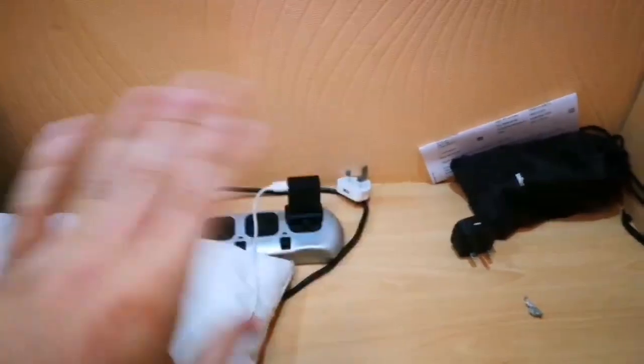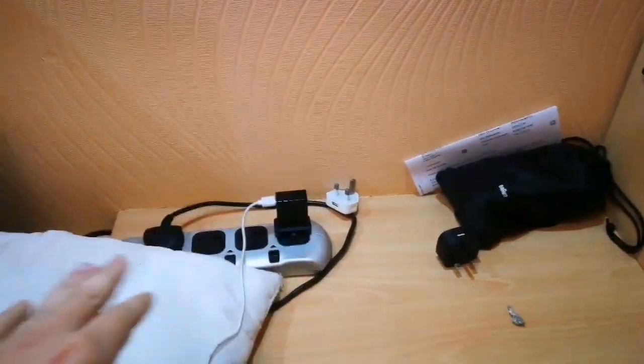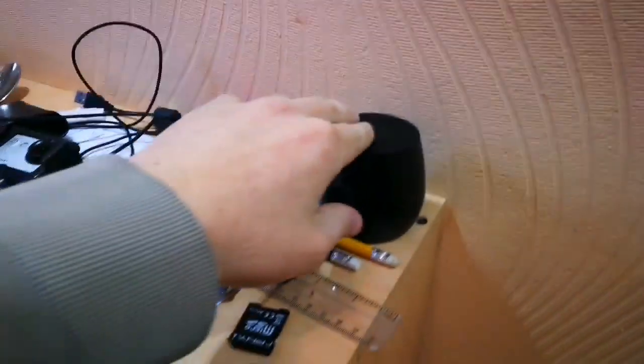We've got the shaving kit, plug socket, extension leads — that's where all the phones, cameras, and action cameras get charged up in the storage area. We've got the big tripod, pillowcases, bags of stuff, all the Red Bulls, all sorts.